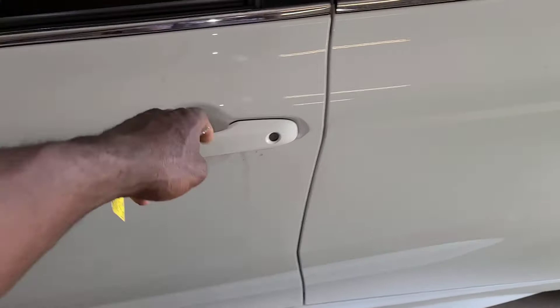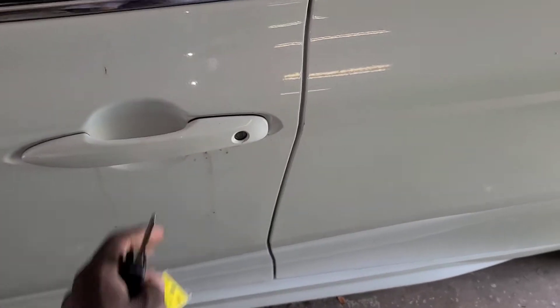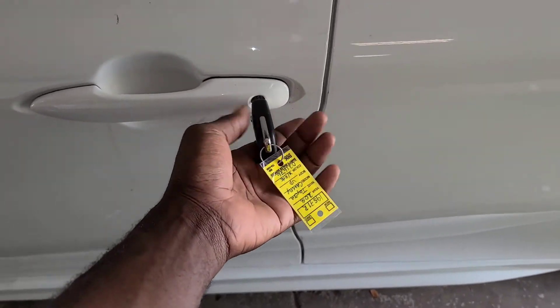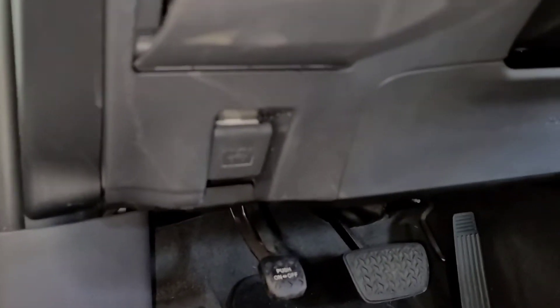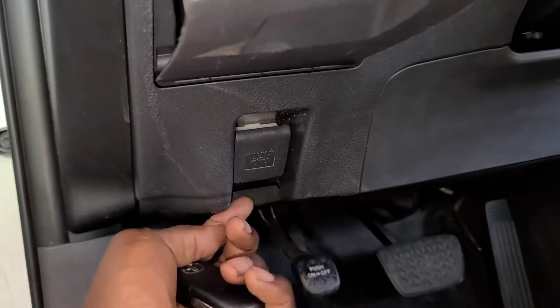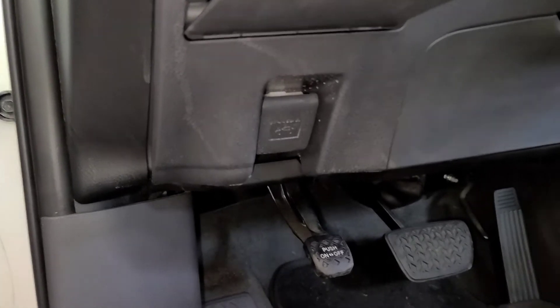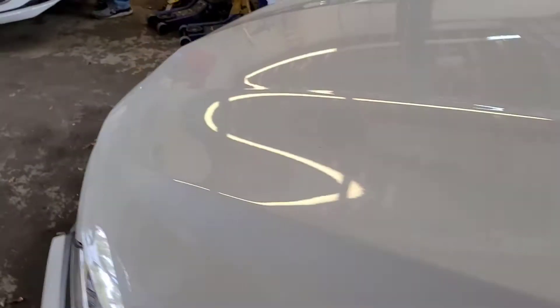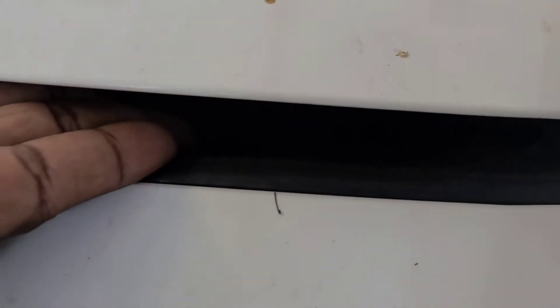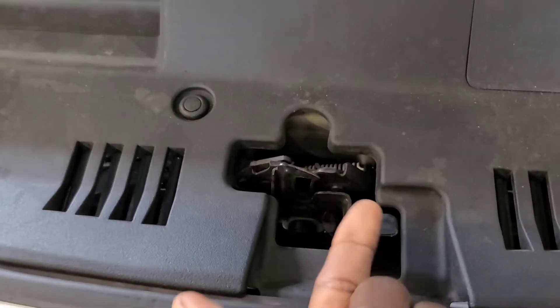So if you come to the car and try to open your door with a dead battery, use the key in the hole to open it. Then come down here — right here is the hood release for your car. Come around here, go under here, and get this little black piece right here to pop the hood.